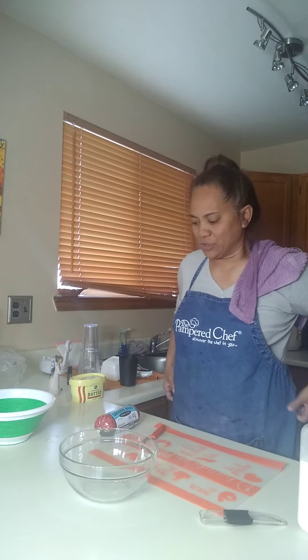Hi everyone, I'm Ellen and welcome to my kitchen. Today's recipe is a childhood favorite of mine — my mom would make it when I was a little girl. It's basically ground beef and cream of mushroom soup mixed together, and we ate it with rice. That's what I'm going to make today — very, very simple.